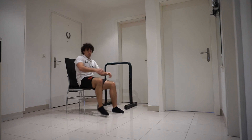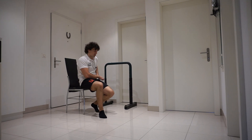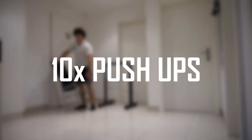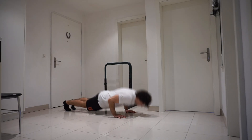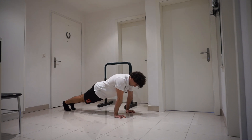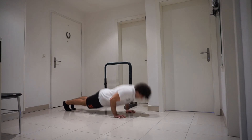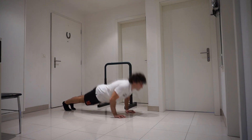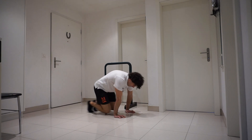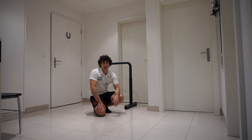All right, now I'm definitely feeling those triceps. And again, 15 seconds rest. We are already on our last exercise — 10 push-ups. 10, and that's it guys! Now repeat this circuit for another four rounds, and good luck for the next day.